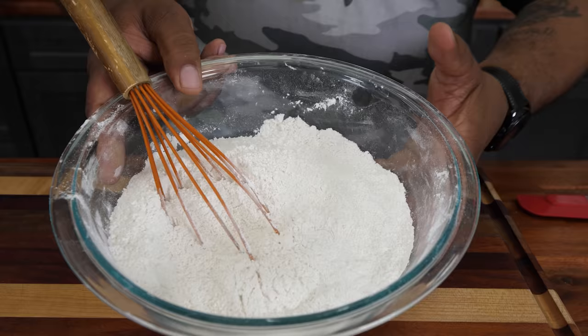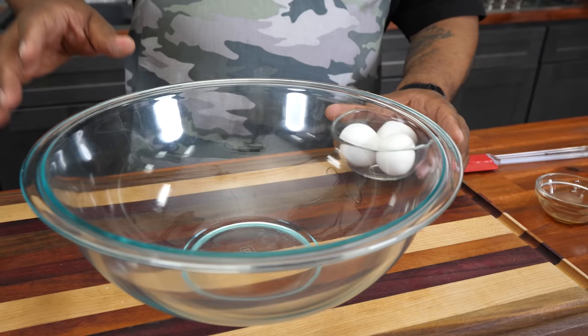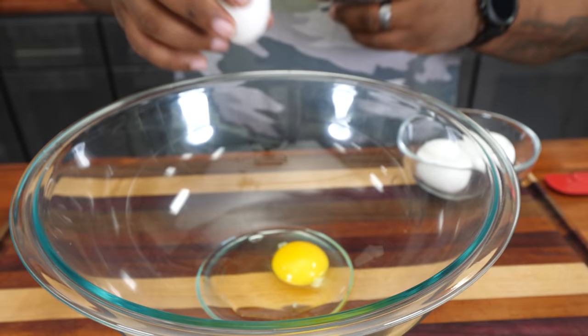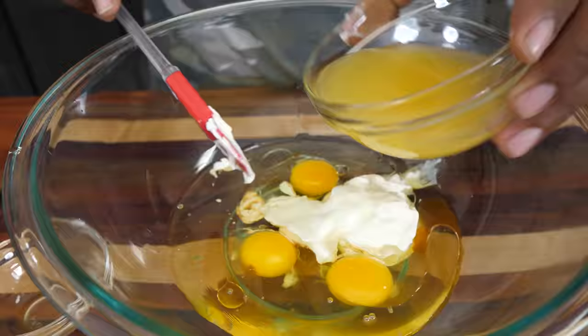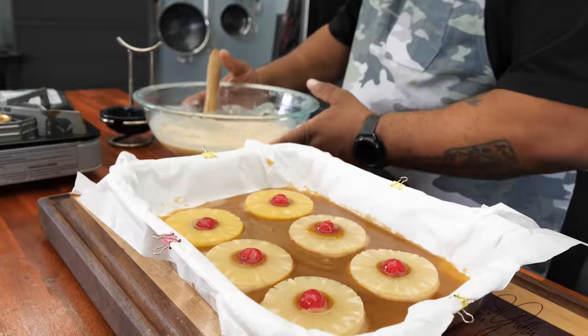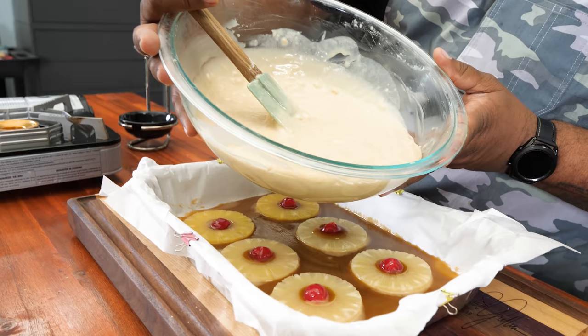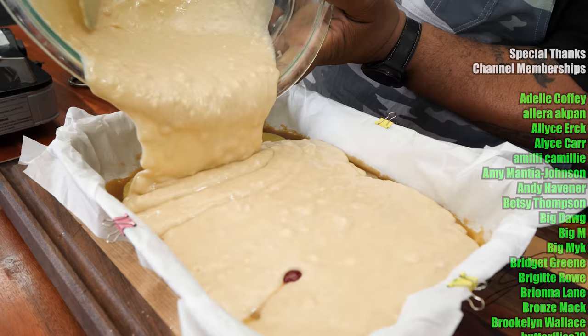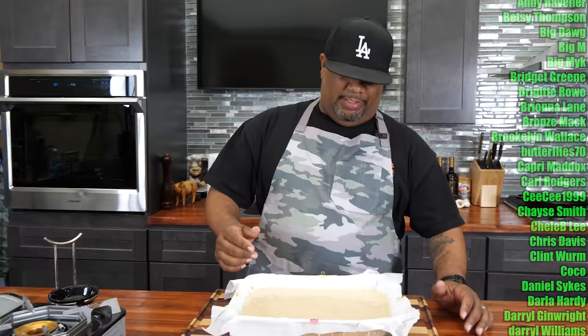Now that the dry mix is done, get yourself a larger bowl. All the dry went into one bowl, and now the rest of your wet ingredients go in this one. One important thing — room temperature eggs, folks. After getting everything incorporated, folding it all together, now it's the moment of truth. Just pour the batter right on top of the pineapples and cherries, just like this.